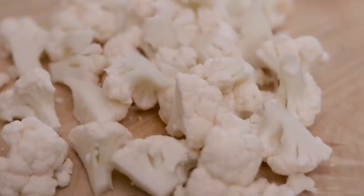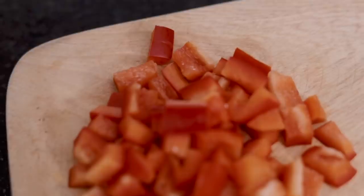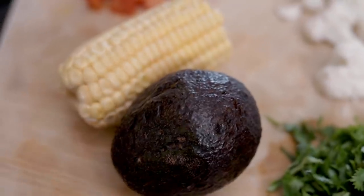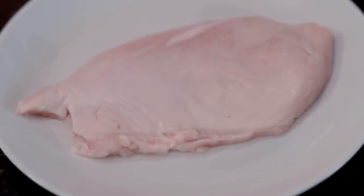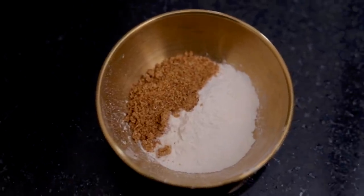Now on to our second weeknight meal that takes 30 minutes — this might take less though. The ingredients seem like a lot, but they come together really well. We have cauliflower — especially for those looking to hit low-carb meals, this is a really great warm salad. We have cauliflower, red bell pepper, half a sweet corn, avocado, cilantro, a chicken breast, paprika, black pepper, garlic powder, and onion powder. Garlic powder and onion powder are optional.